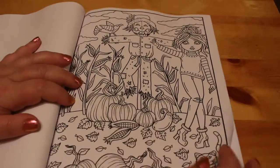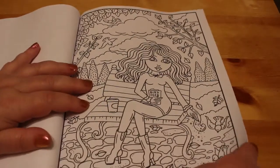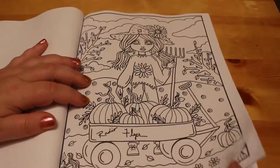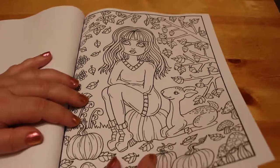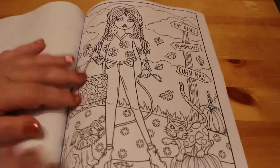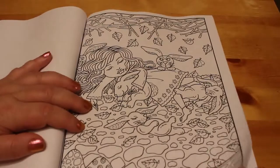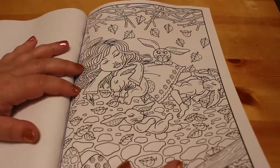Nice one with a scarecrow — she's just sitting there feeding the birds. Feed the birds, tuppence tuppence tuppence. And there she is with a little cart full of pumpkins again. I can foresee using a lot of orange in this book. That one's really sweet — the little deer. Very fashionable lady. Oh, that's really sweet — sleeping under the branches with the leaves falling on her, cuddling a bunny, all the bunnies around her. That is so sweet.